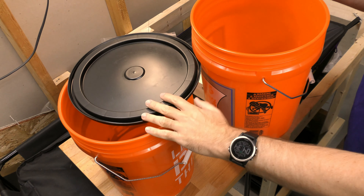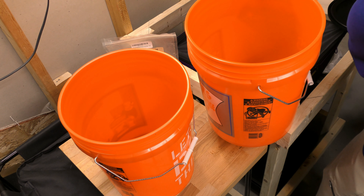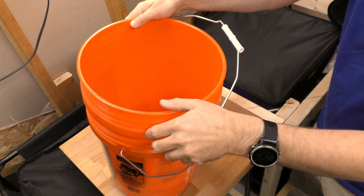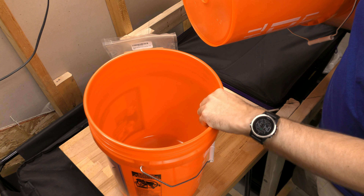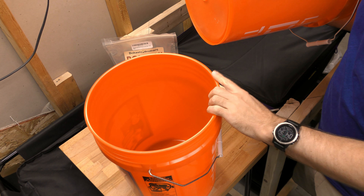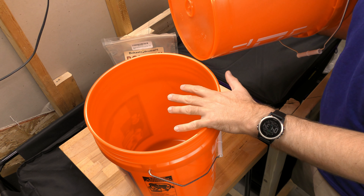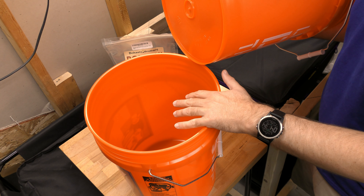Here I have my two buckets and the lid. The way this works is that you nest these buckets inside each other after you drill holes in the bottom of one. Any liquid drains down into the bottom bin, and you have to dump this daily to every other day. That's where the mistake I made — I let it sit for a week, and at that point it built up with a lot of liquid and it smelled absolutely horrible.